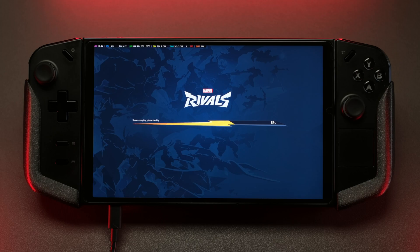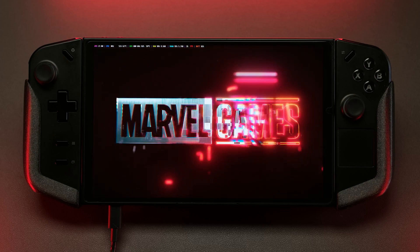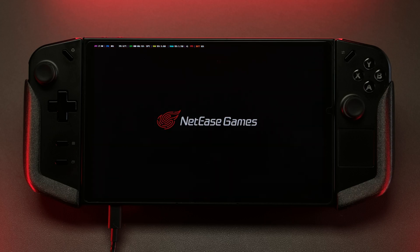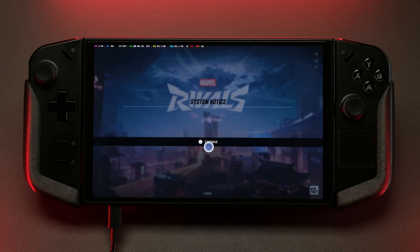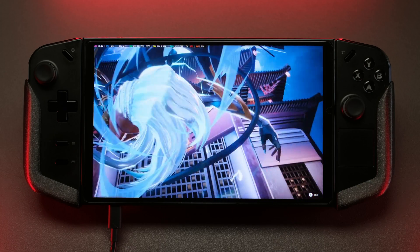Even though I just released a video about Bazzite, I did want to start this video out showcasing the experience in Windows since that's what the majority of Legion Go users are probably still using. At the end I'll put a quick clip on Bazzite performance. For this test I used custom TDP mode in Legion Space and set all TDP sliders to the same values to lock in an exact wattage without fluctuation, for more accurate benchmarks. All footage today is running at 1280x800 resolution, which is an exact 2x integer scale on the Legion Go.